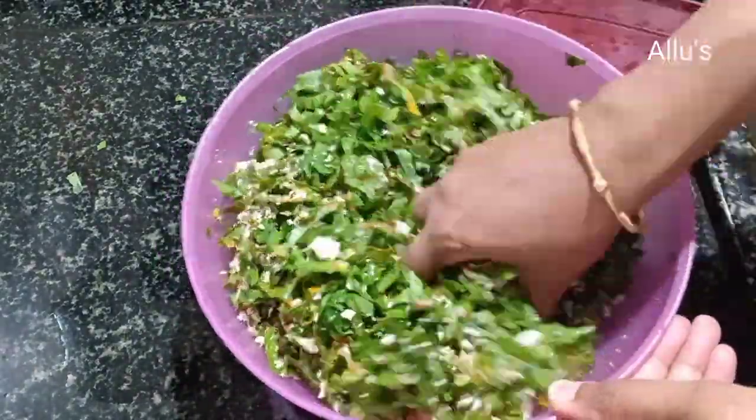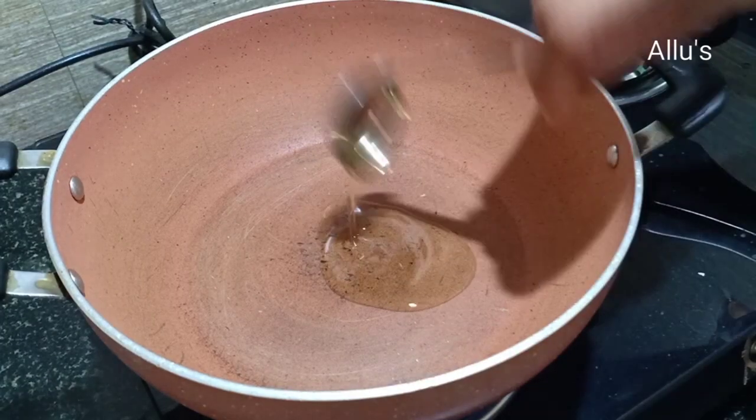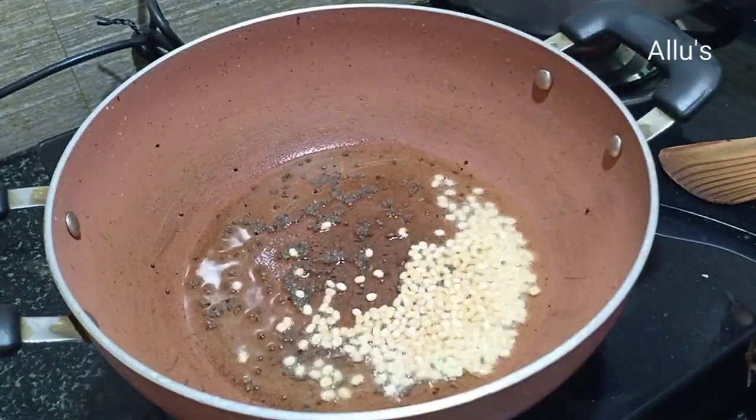Heat a kadai, add two teaspoons of oil, add quarter teaspoon of mustard seeds and allow them to splutter.